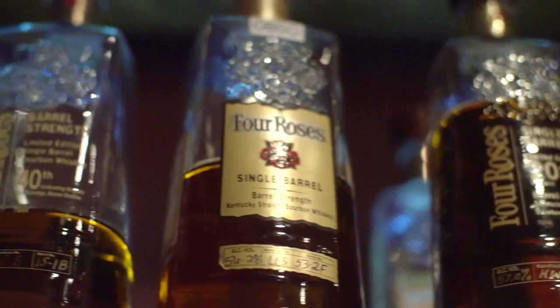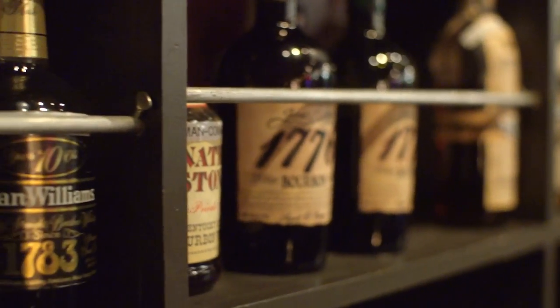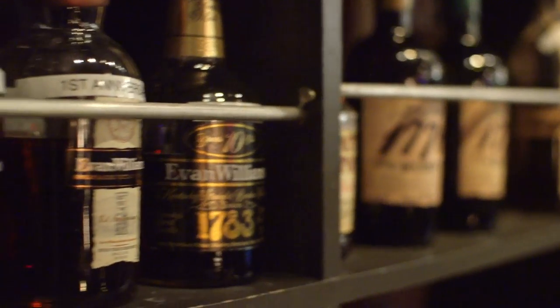There's a lot more nuance to a cask-strength whiskey than there is to a diluted whiskey. When you start diluting bourbons down, I feel like there's a lot less variance.